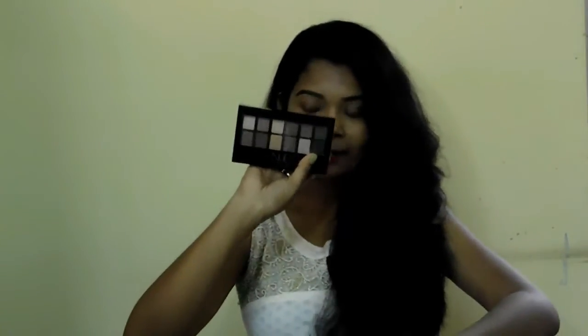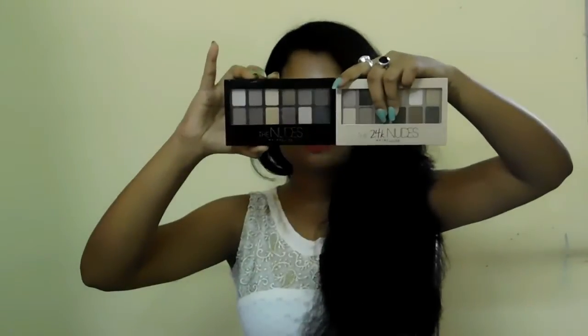It comes with a sponge applicator and also a brush. What I don't like about the packaging is it does not come with any sort of mirror, which is a little bit annoying. I have the Maybelline Nudes palette with me right now — it comes in a matte black packaging — and both eyeshadow palettes do not come with any sort of mirror, which is a nay for me. It also comes with a separator which helps the eyeshadow not to get smudged.